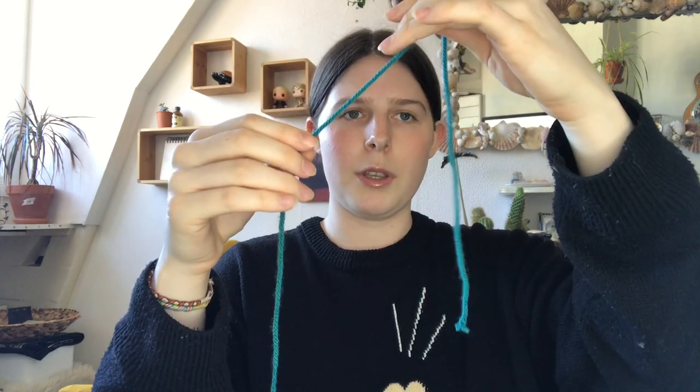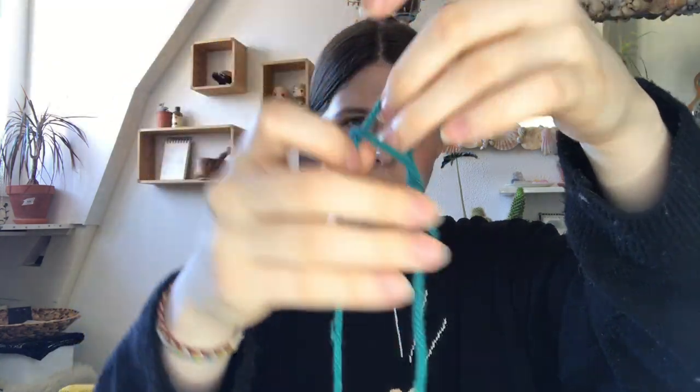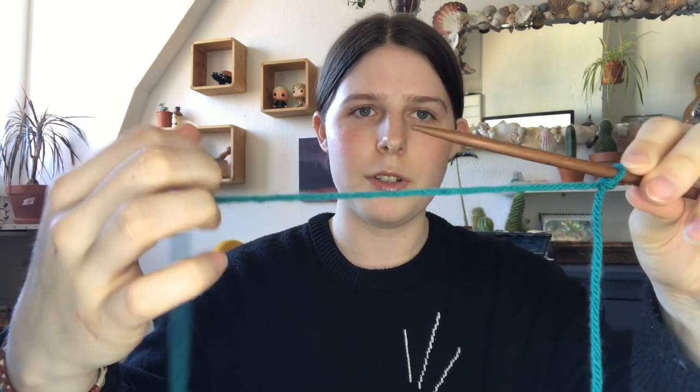First, grab your yarn and leave a little bit on this side — this is the part attached to your ball of yarn. Then you're going to twist it so you have a loop, and pull this part through, then tighten it. It doesn't matter if the loop is really big, because by pulling the longer piece of yarn you can make the loop smaller. Then put the loop on your needle — I always put the short side on the left side of the needle and the long side on the right side where I'm sitting.